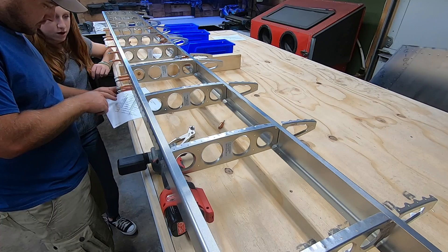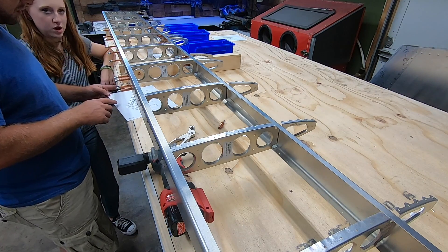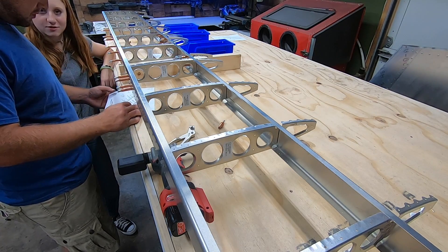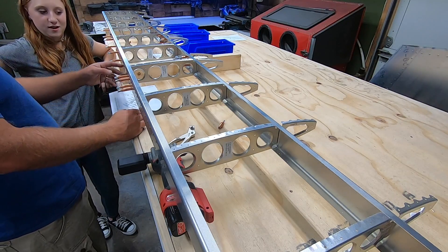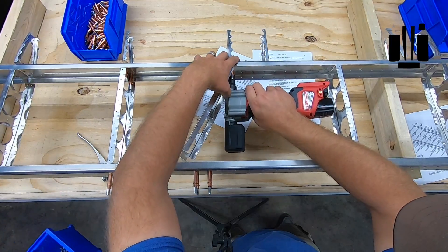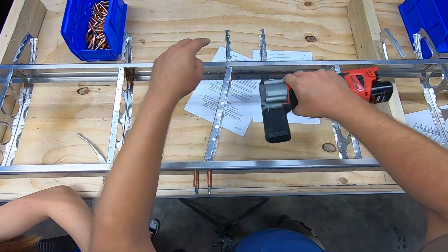I start every section off by reading the entire direction set for the individual part, just to have a good understanding of the whole process. During the build I'll go back and review those steps as I go. It's important to put the right fastener in the right hole — you have to ensure that you have the proper grip length rivet. So far RANS has spelled all this detail out in crayon, so it's pretty easy to follow.